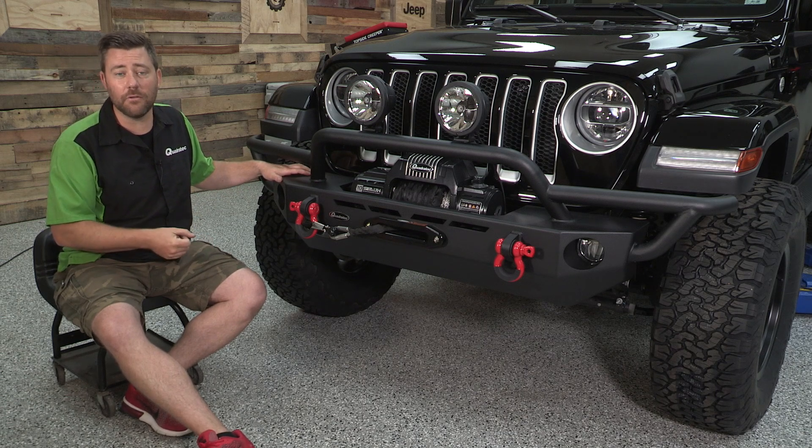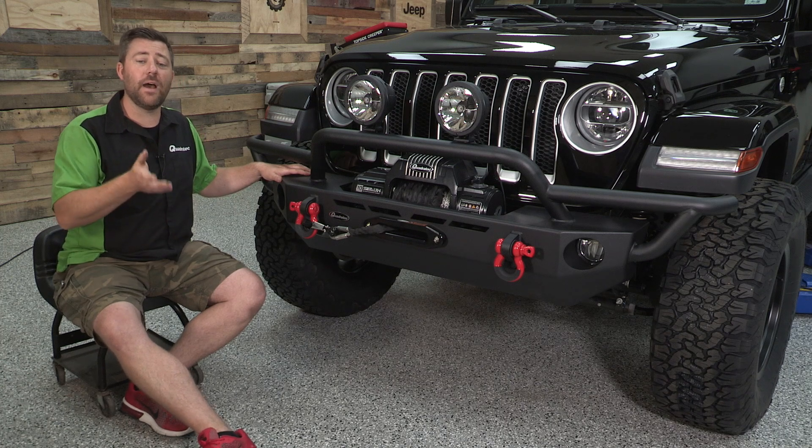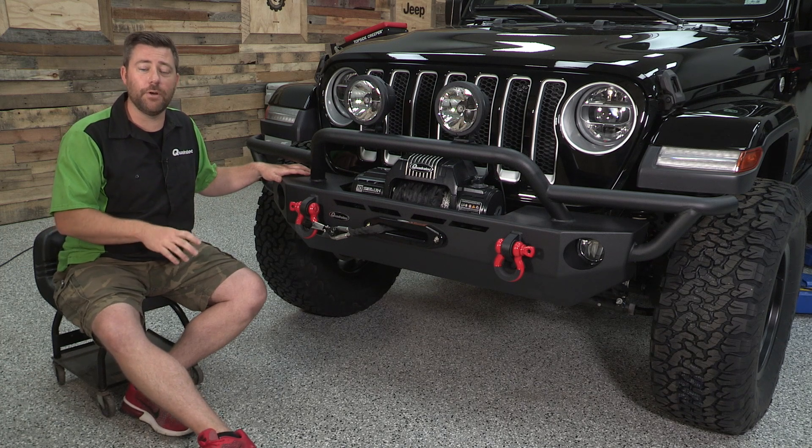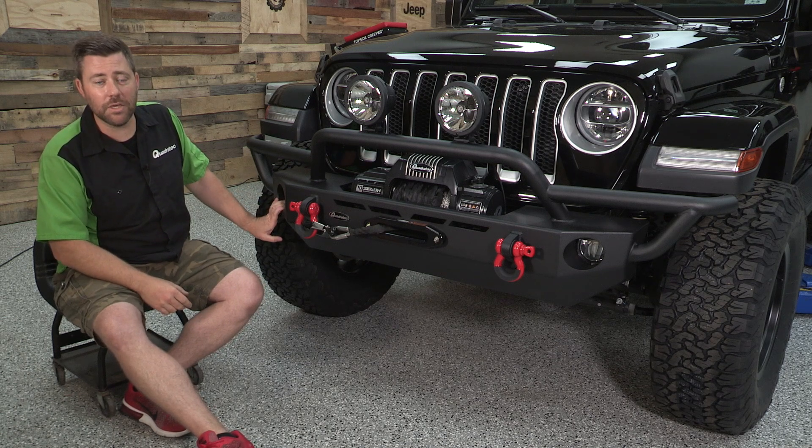Sahara and Rubicon models with either halogen or LED fog lights. However, if you have a Rubicon model from the factory with the steel front bumper, those fog lights are not compatible with the QRC bumper.